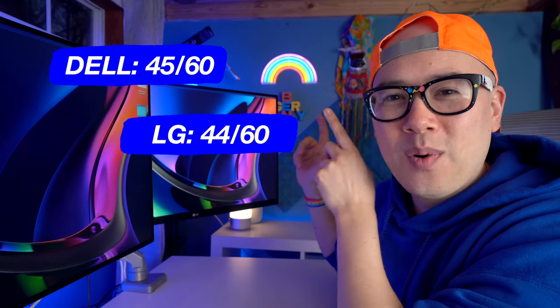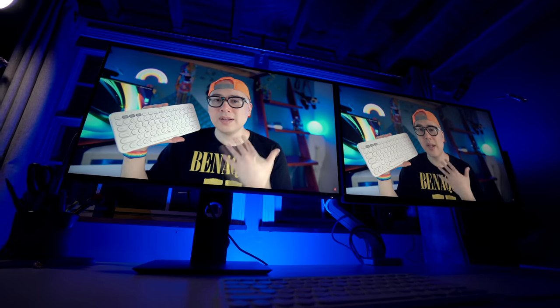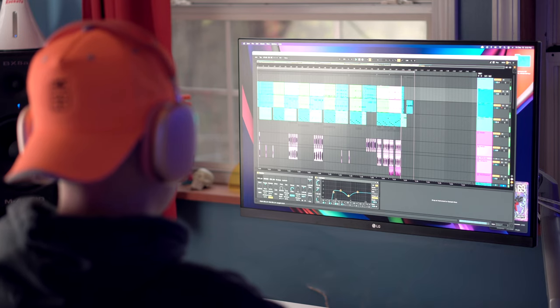Now that we've gone through all six categories, let's tally up the scores: the Dell UltraSharp has 45 points and the LG UltraFine has 44 points — so the Dell actually won! It was really close because both displays have excellent image quality, similar features, and USB-C input with a USB hub situation. The Dell packs a lot of punch for $600, but if you're on a budget, the LG UltraFine at $450 will get you going — links in the description. With either monitor, you really can't go wrong since both work super well with Mac M1 systems and perform well for basic gaming.